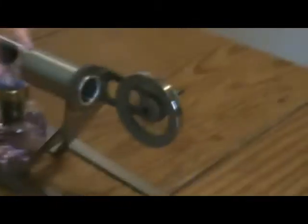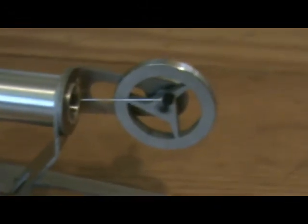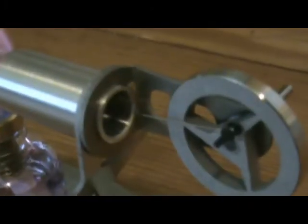Turn it round, see if I get a bit better light. If I stop it, you can perhaps see the thin bit of wire going to the crank. And that is connected inside to a small piston.